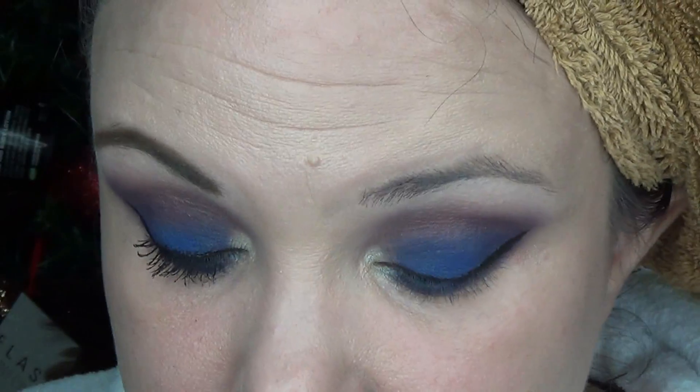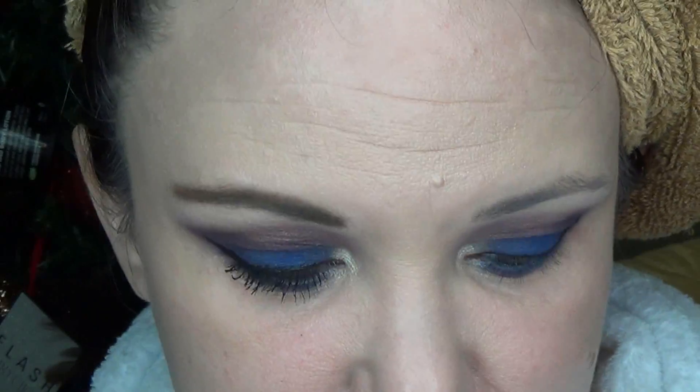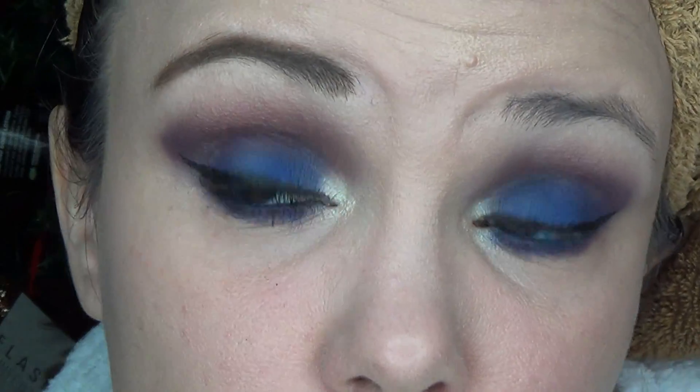I decided not to use false lashes - I'm just going to the grocery store and the pet food store, and this is already a dramatic enough look for that. But this look really does look good with false lashes, so if you want to use them at this point, go ahead. I'm going to go ahead and finish getting ready for the day, do the rest of my makeup, and then I'll be back to show you the final look.